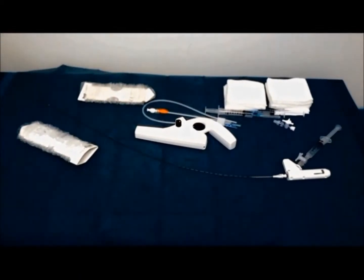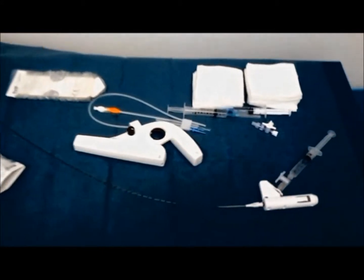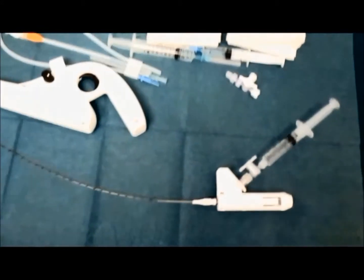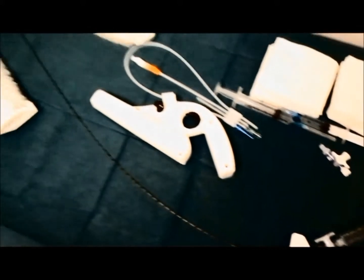The setup for mechanochemical ablation is very simple: a micropuncture set, a catheter with the rotating wire, a motorized handle unit, and a syringe for the infusion of the liquid sclerosant.